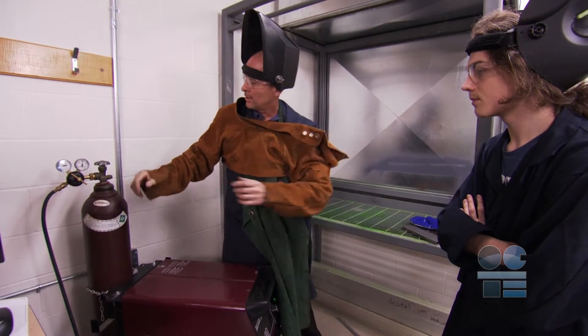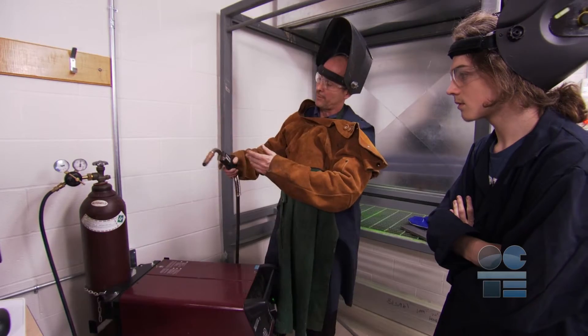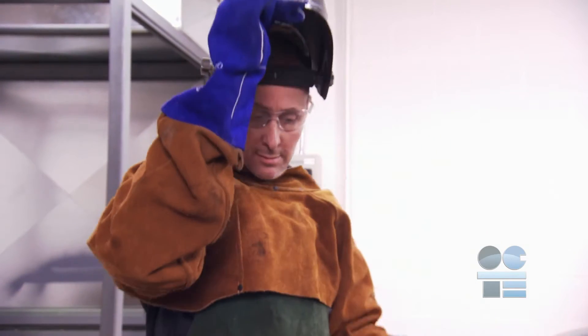You have to know about controlling gas flow and the movement of the gun, and understanding the parts of the setup. Before we start, it is essential that the operator has on the necessary personal protective equipment, or PPE.